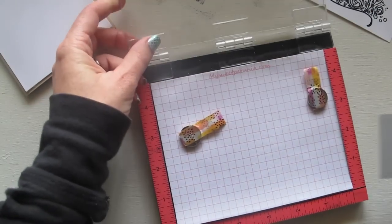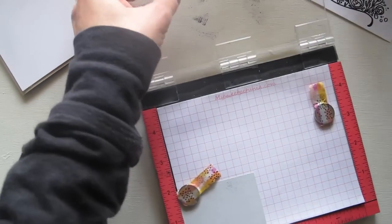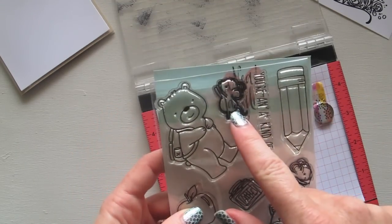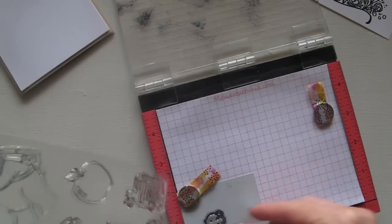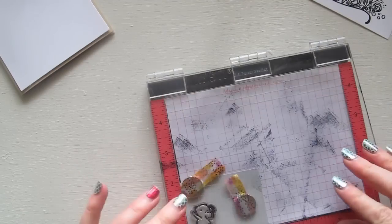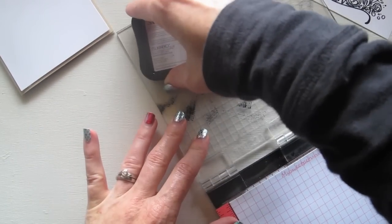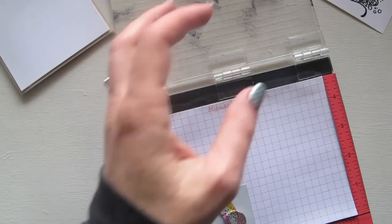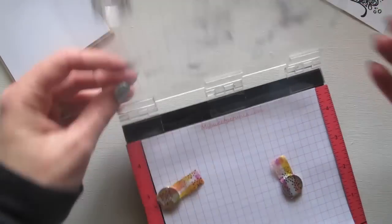The next little one I want to stamp is the little mouse from the new release set called Schoolhouse. I've got this little mouse up here, so I just need to get him off. And he is very very cute. Once again just inking him up - and he's set first time, excellent.